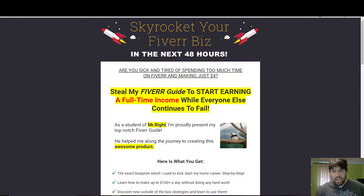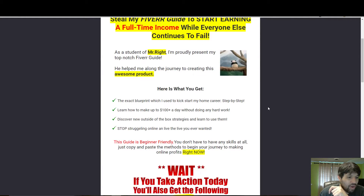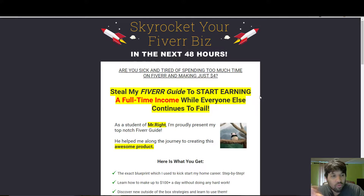Hey, what's up guys, Durant here. Today I'm doing a review on a product called Fiber Skyrocket, and it's going to teach you how to make money from home on Fiverr using a step-by-step process laid out in this program. Chances are if you're watching this video, you want to make some extra money or you're looking to make money online.